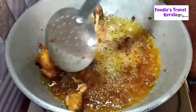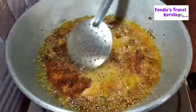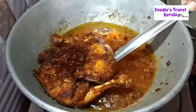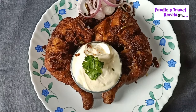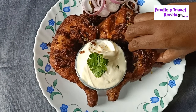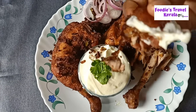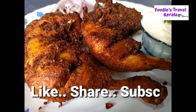Now the chicken is ready to fry in a bowl. If you like this video, please comment, share, and subscribe to our channel.